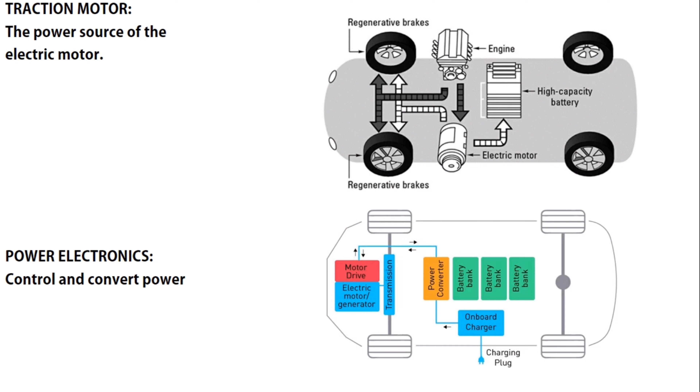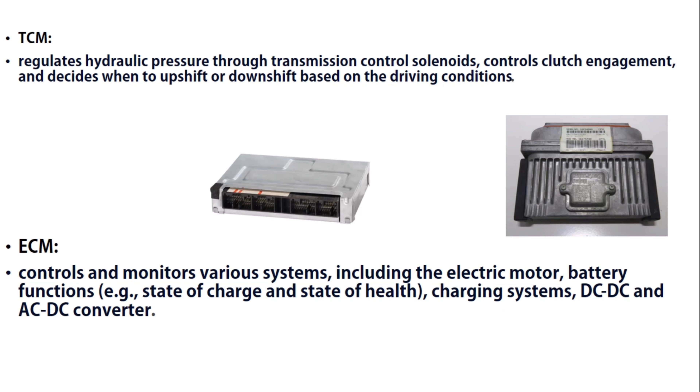We have the TCM — Transmission Control Module — which is one of the main components. It regulates hydraulic pressure through transmission control solenoids, controls clutch engagement, and decides when to upshift or downshift based on the driving conditions.